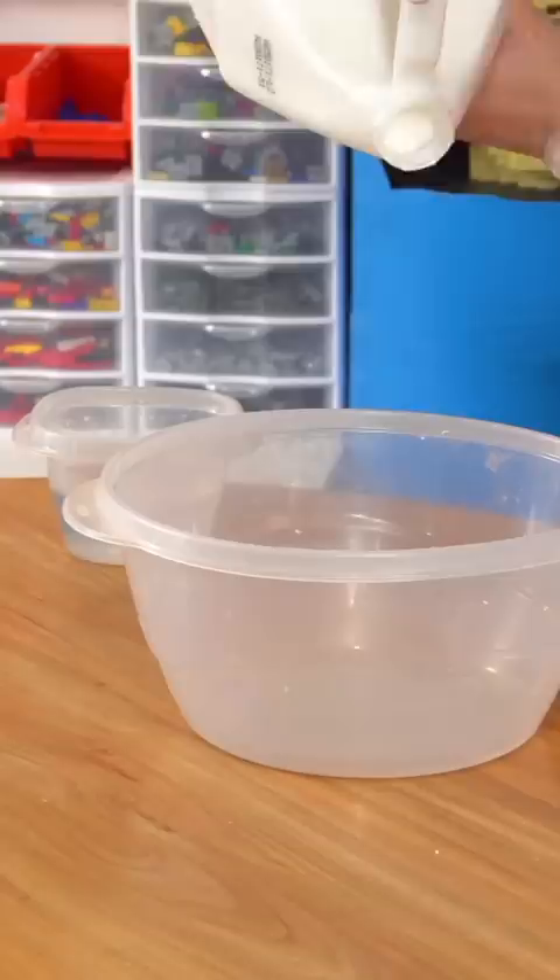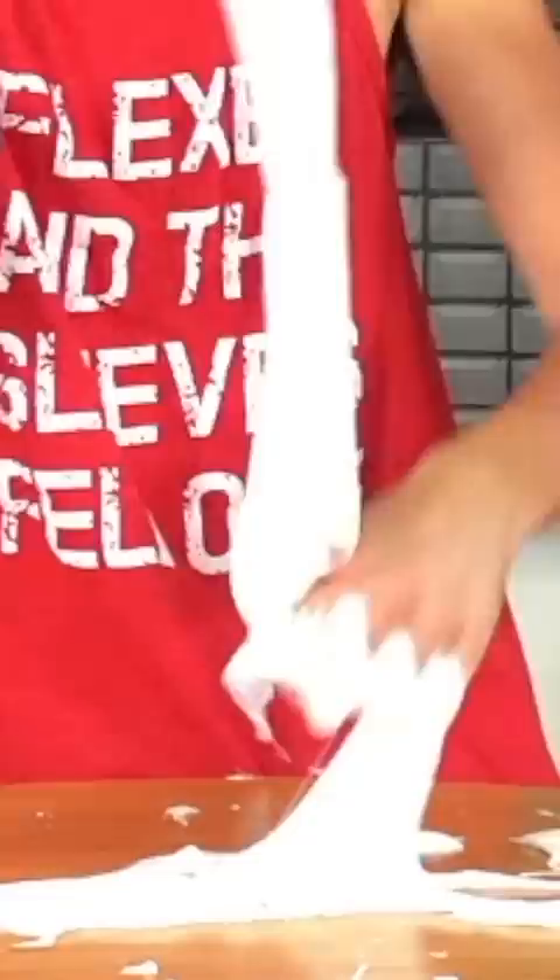I made some slime. Oh no — this was a complete disaster. But after some help from my sister, about 6 hours later, I figured it out.